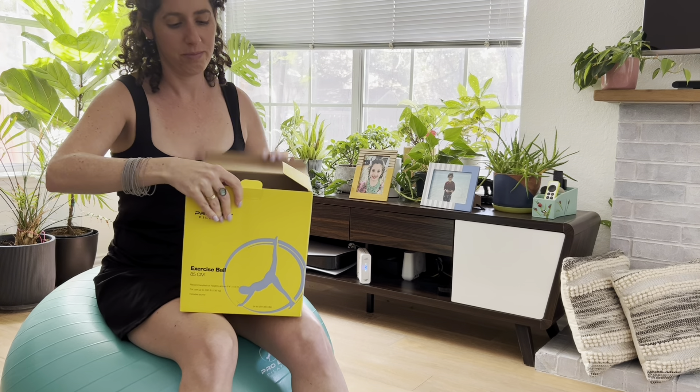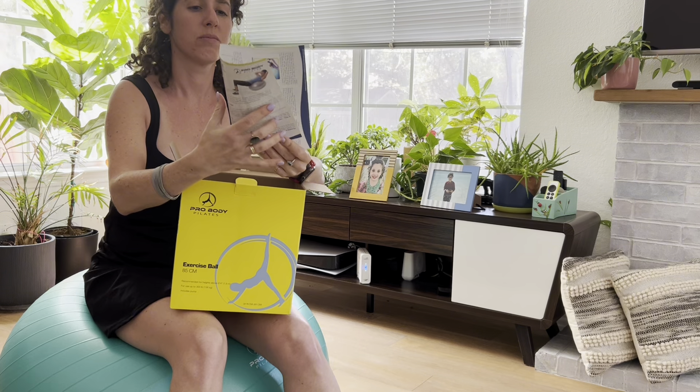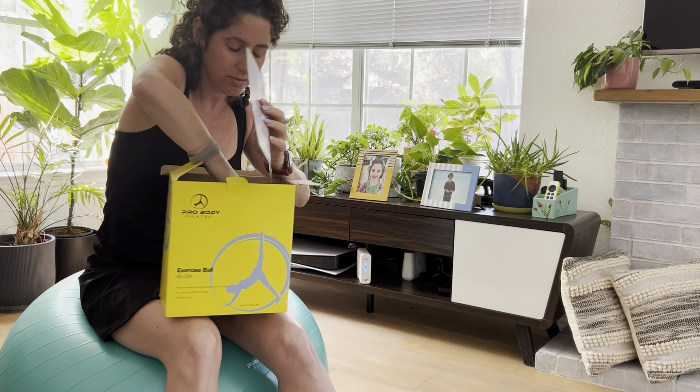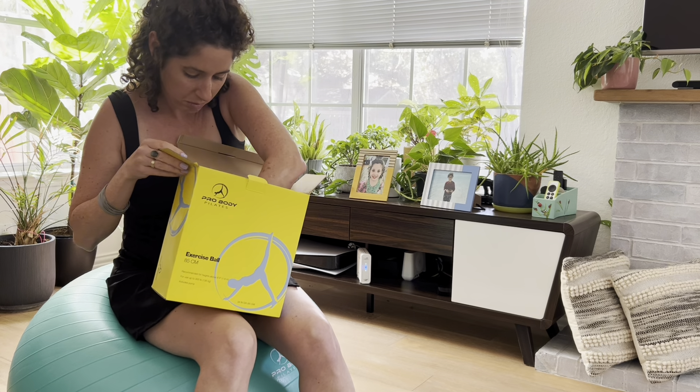One of the best things about this ball is how versatile it is. I've seen people use it for pregnancy support, whether you're recovering from an injury or just working on building strength and flexibility. It's gentle on the body but super effective.